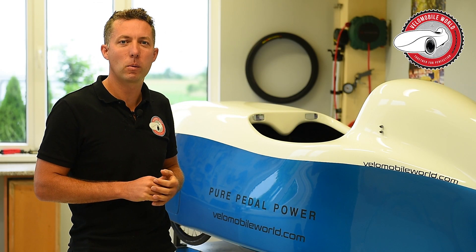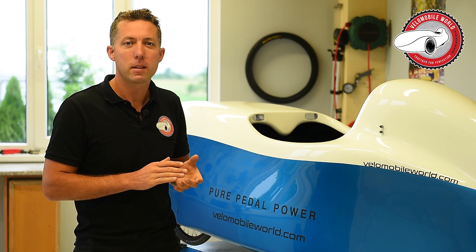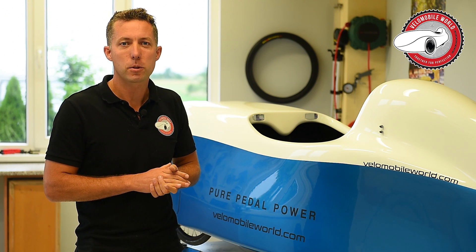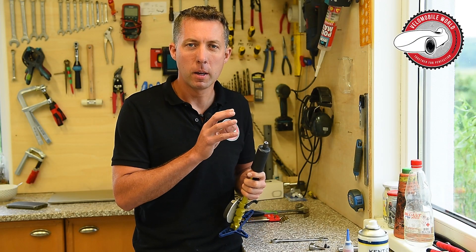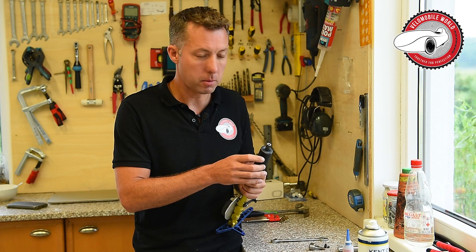Hi, it's Jan from Venomobileworld.com and we're going to make nice maintenance videos about the Alfa models. In this video, I want to show you how to replace your polyurethane springs.